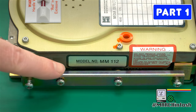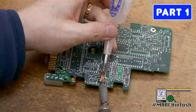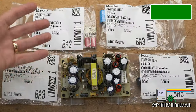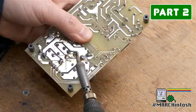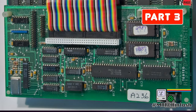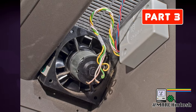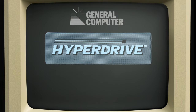In part 1 of this series, I changed the electrolytic capacitors on a vintage 1985 10MB Microcomputer Memory's hard disk drive. In part 2, I recapped and repaired a Power General power supply which powered that drive. Today in part 3, we're going to take an in-depth look at this historically significant kit — the very first internal hard drive for the Apple Macintosh, the GCC Hyperdrive.